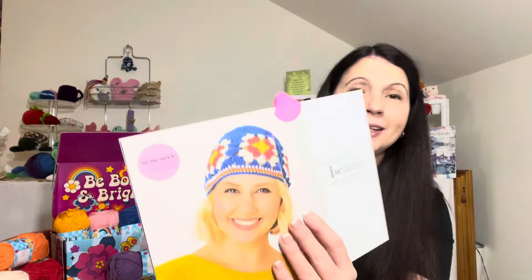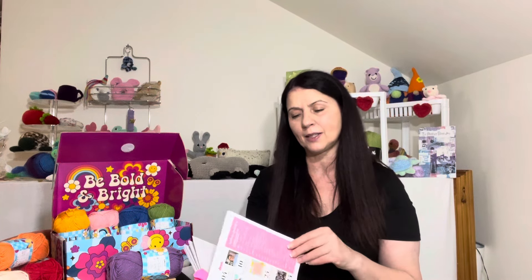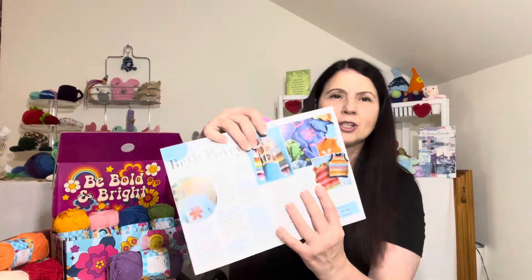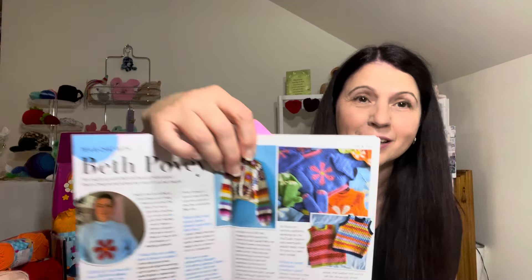So what were the three projects to choose from? First we had this beautiful beanie. The designer for this box was Rea Elm Designs — the designer's name is Beth Povey. They do a little crochet chat so you get to know the designer, and she is very much into bold and bright colors. Follow her on Instagram. So we had the Blueberry Beanie, then this beautiful little Over the Rainbow basket, and then we had the mandala hoops.